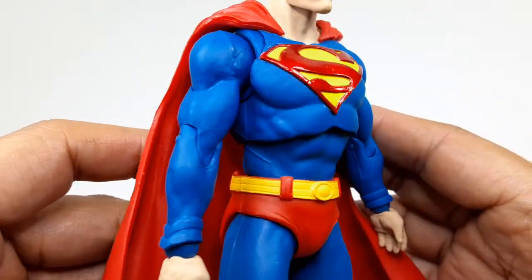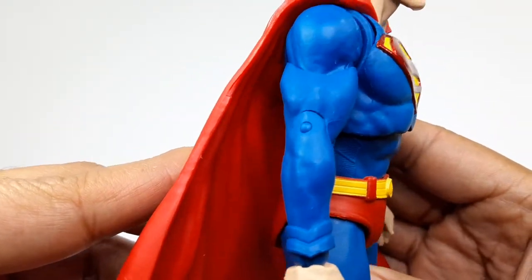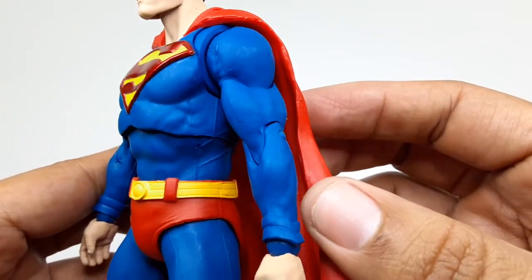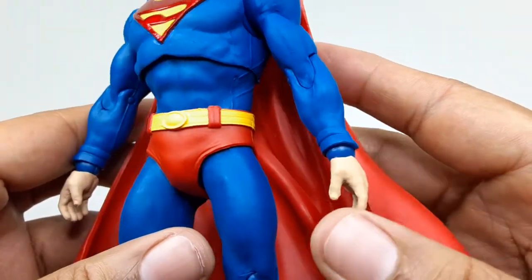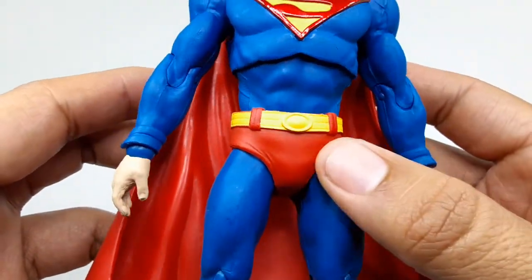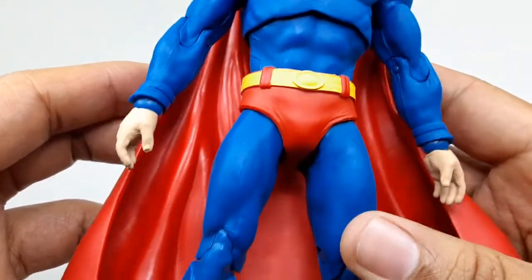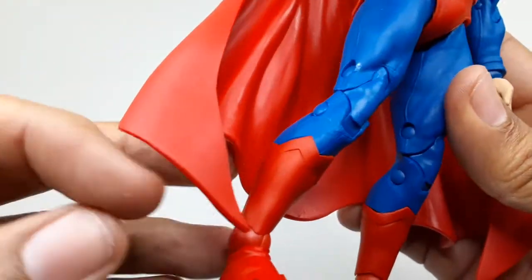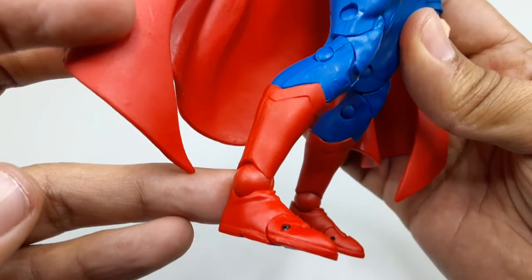The little belt looks pretty cool, and the muscles look pretty nice. It is a matte blue, so that's pretty good — I'm glad about that, it's not super shiny. The shorts and the belt are not shiny either. The boots are matte too, they're not shiny, so I like that a lot.